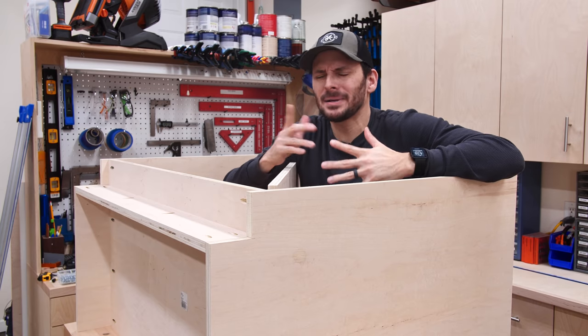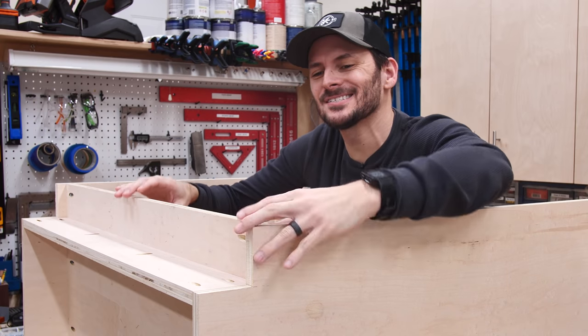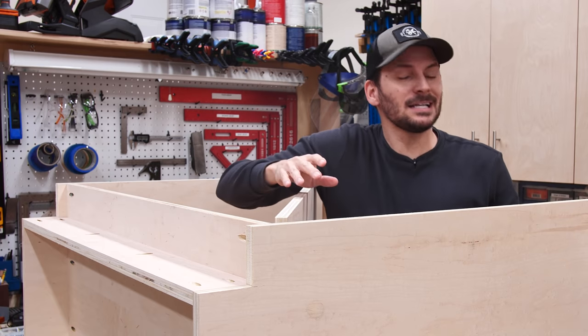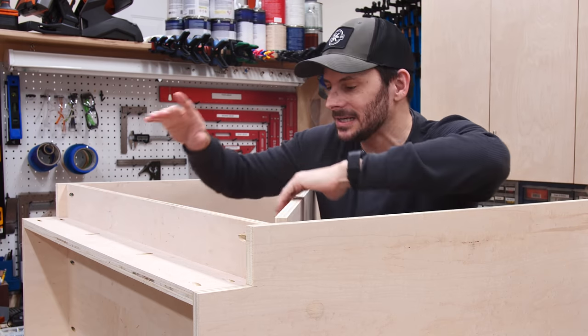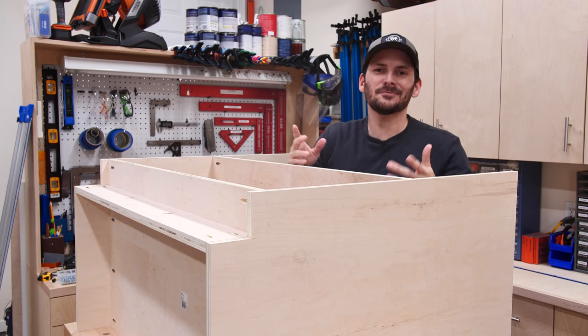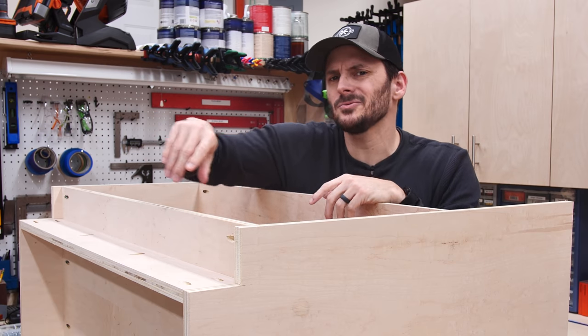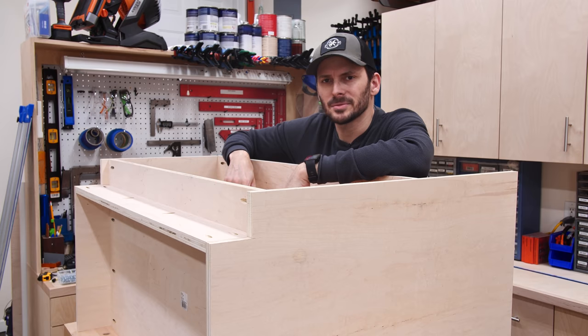When I said 'work my magic,' apparently I meant magically forget how to make cabinets. I was so concerned with this offset bottom that I forgot you need to assemble from the top to the bottom if you've got pocket holes on the underside — it's going to be more difficult to access them now. I would definitely assemble from the top down and I'll do that on the next one. Maybe I'll just cut this part out of the video and you'll never even know.